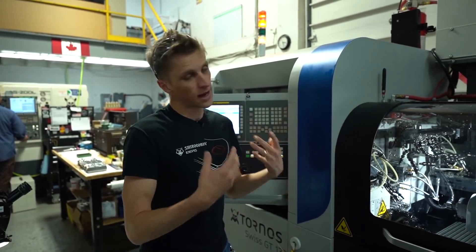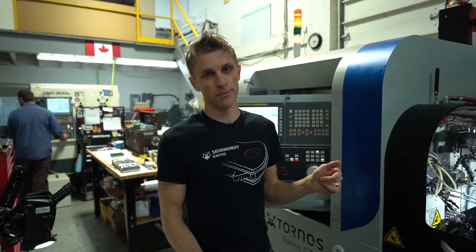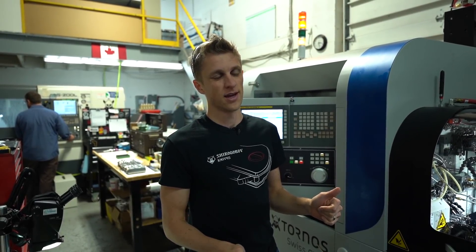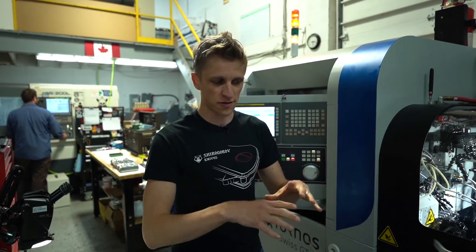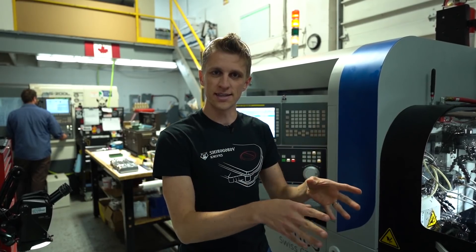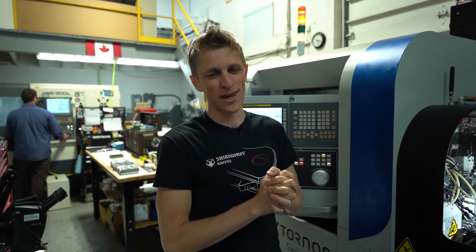We used to have this bucket that would catch all the parts and it was fine, but I needed a better solution. My buddy Marcus reached out and said hey, I've started a design company — do you need anything? And I was like, yes, perfect, let's do this. So I drew this all up, just the tray in Fusion, sent it to him, and he took it from there, and the solution he came up with was pretty epic.